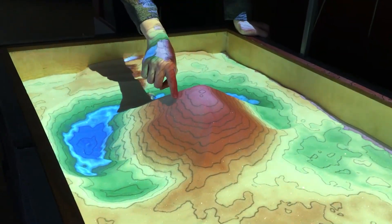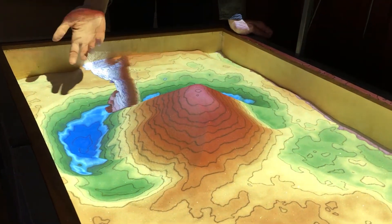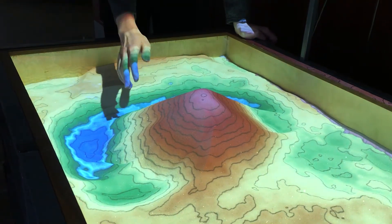In this mountain, you see how these lines are really close together? That means that the contour of the land is steep. So imagine if you were trying to climb up this mountain, it would be really hard, because it's really steep.